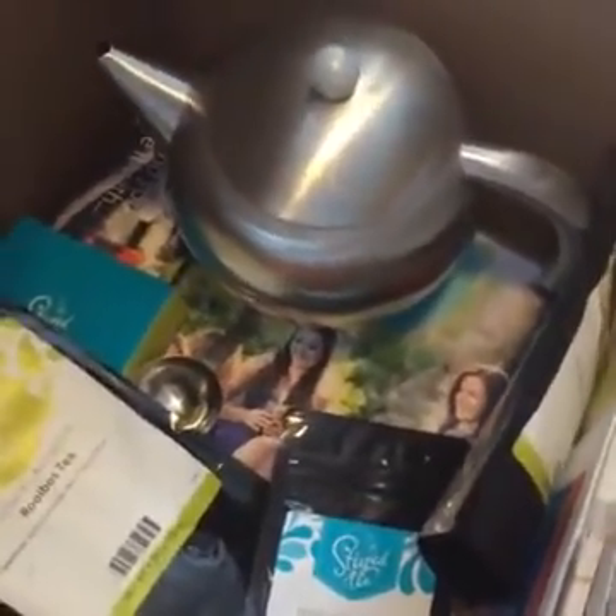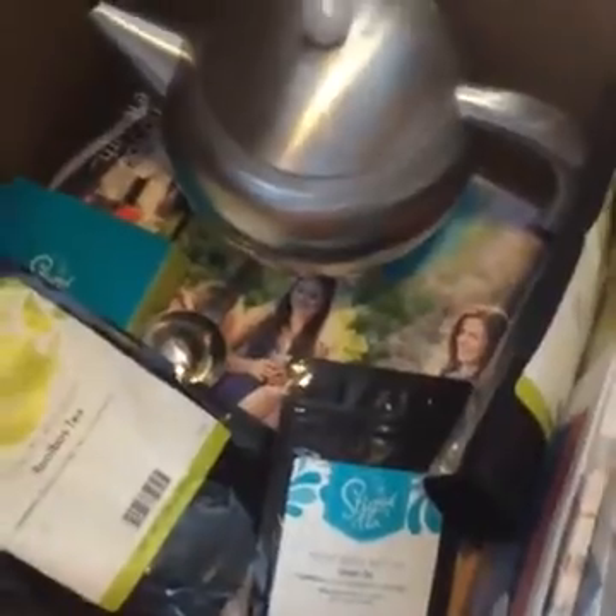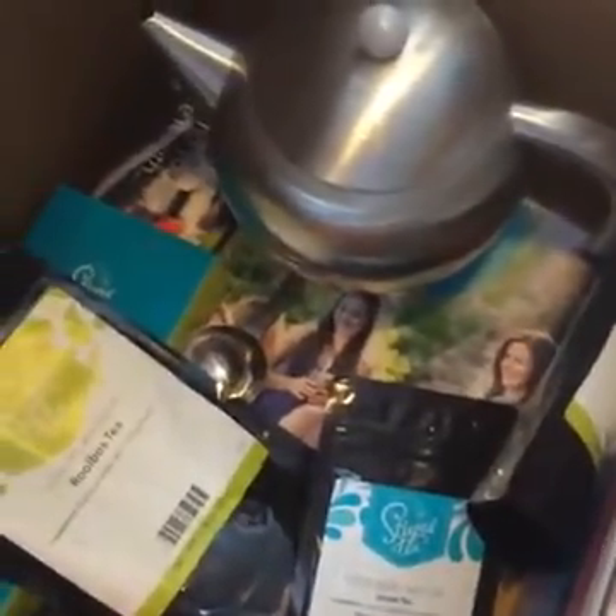I thought it would be cool to do a live sugar scrub recipe. I need to get a better tripod with a phone connector, but I thought it would be cool to actually show you a live sugar scrub. We could do that sometime and I'll let you know when that's going to go live. You can always set up notifications to find out the next time I'm live.